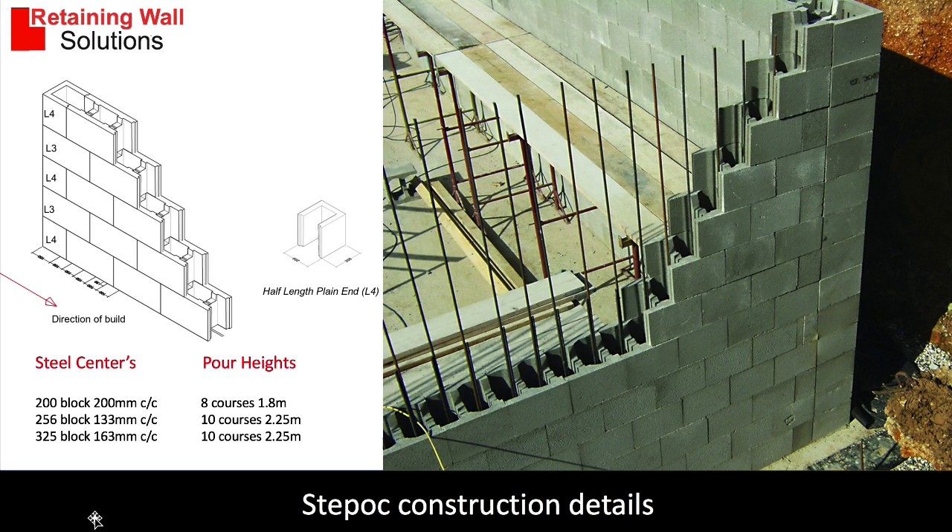Let me explain the steel centres. The reinforcement that goes down the wall — the vertical bars — for a 200mm block it's 200 centres, the 256 block it's 133mm centres. The pour heights are 8 courses for the 200mm block and 10 courses for the 256 and 325. Beyond 8 or 10 courses, the wall becomes unstable for pouring the concrete.